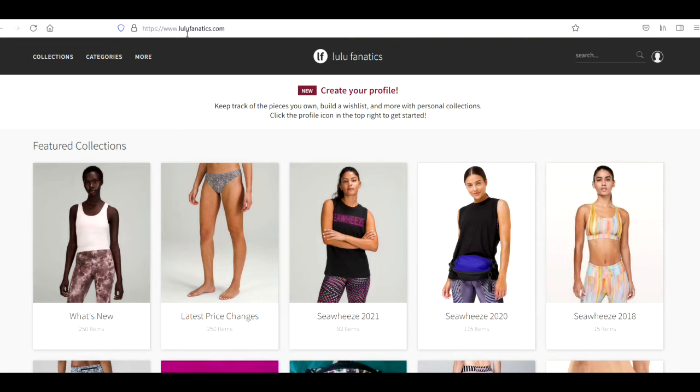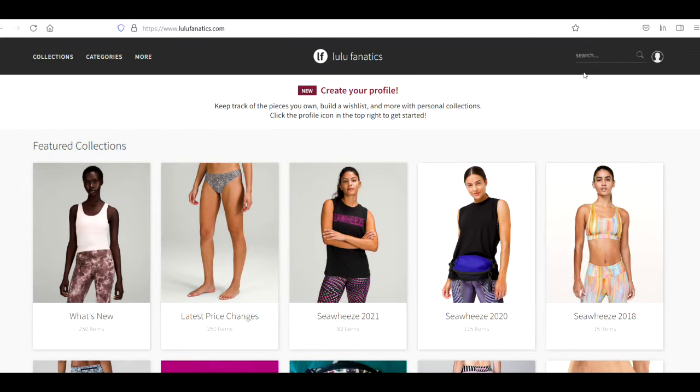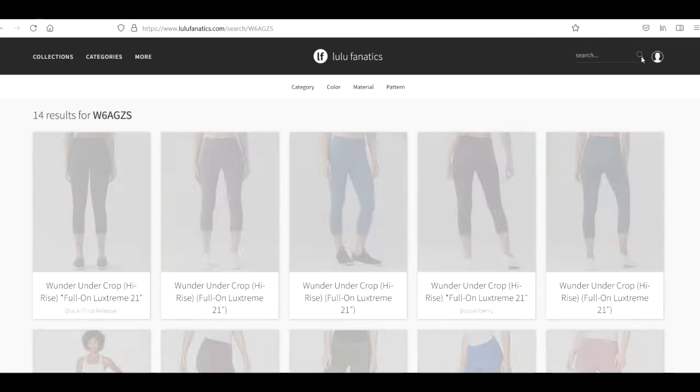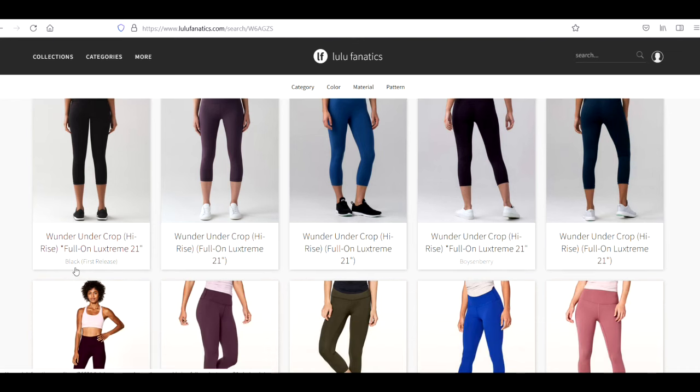Here's a website I like to use: lulufanatics.com. On the main page it shows pictures of different styles, but in the top right corner go to the search bar and type in your six-digit code. I'm going to use the code from the first item we looked at — W6AGZS — hit search, and it pulls up the exact pair of pants: the Wonder Under Crop. We took the code, went to lulufanatics.com, entered it, searched it, and now we know what pants we have. When you find some Lululemon used, find that size dot, look up that code, and create better listings to get more money out of your item. Thanks for watching.